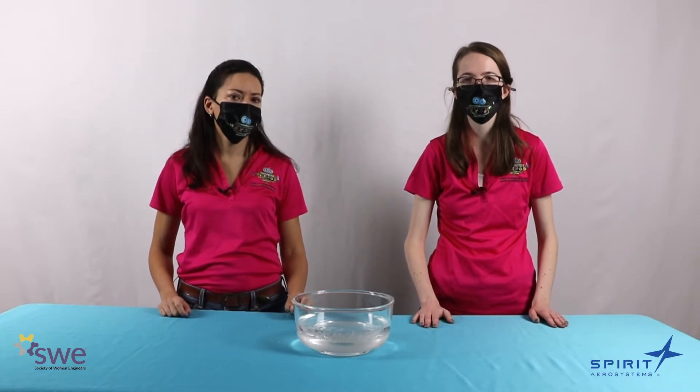What's insulation? Insulation is a layer of material that helps keep warm things warm and cold things cold. Today, we're going to do an experiment to see how a layer of fat can help you stay warm in water.